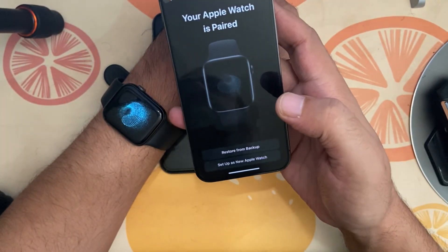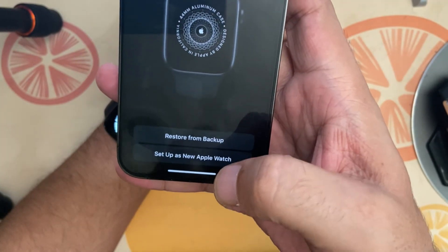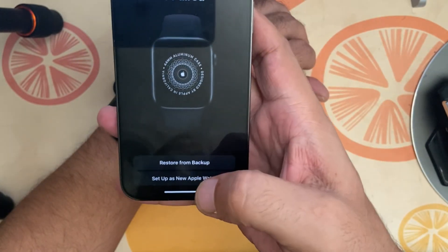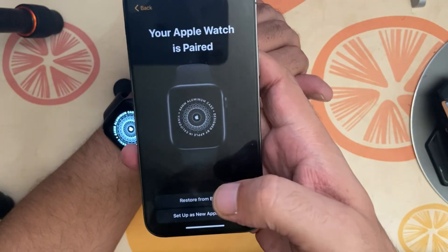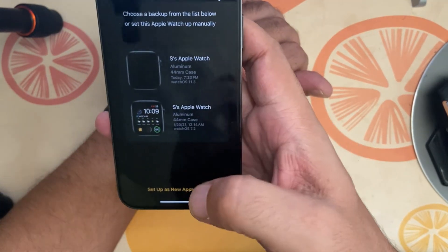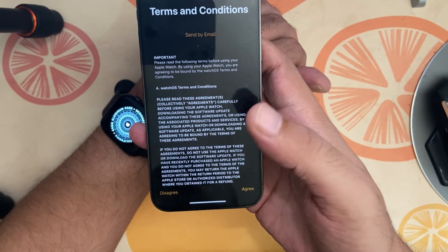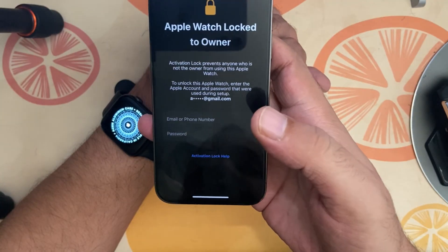Once scanned, you can choose to restore from a backup or set up as a new Apple Watch. I don't have important data on my watch, but if you do, go ahead and choose backup and restore. I recommend restoring from backup because some apps might need you to log in again otherwise.